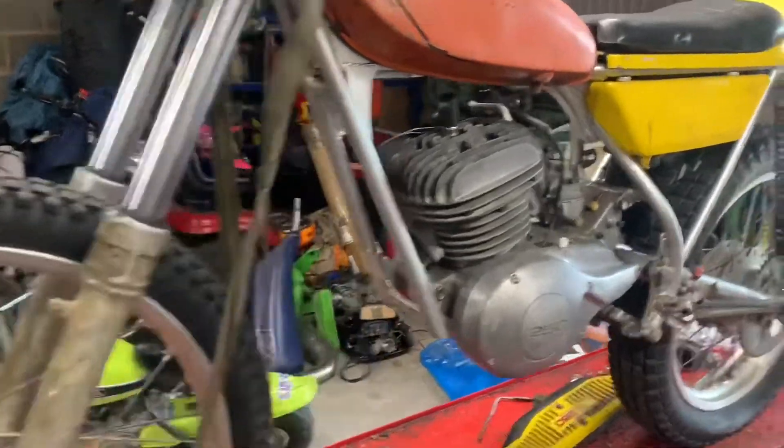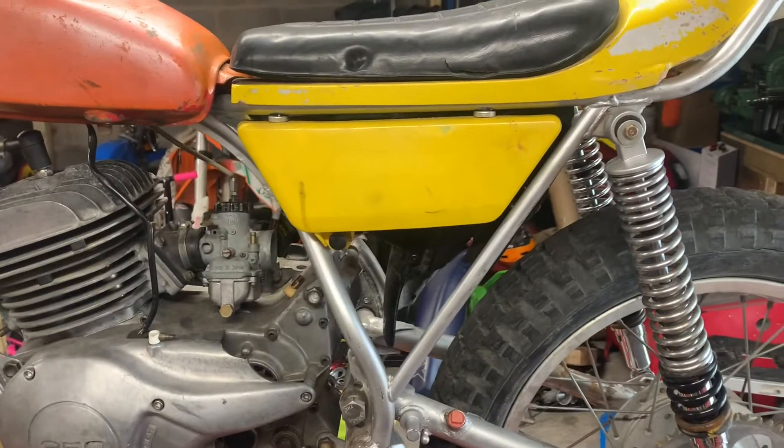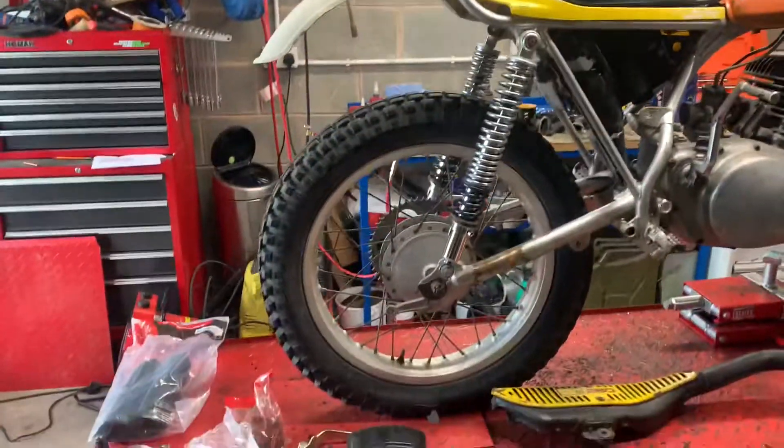It turns over but hasn't got a spark because it's not connected up. It's got extra bits with it, it's got a Nova certificate, and yeah, she is what she is really.